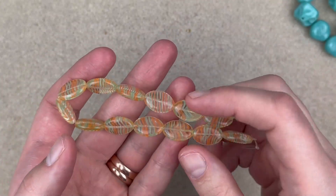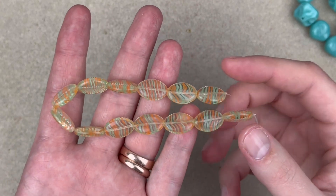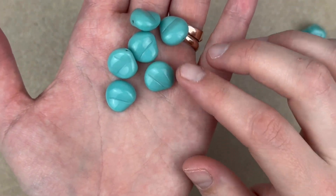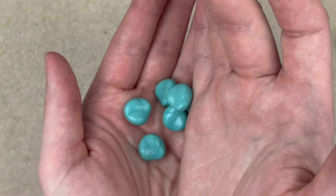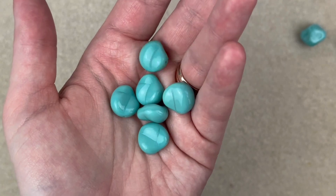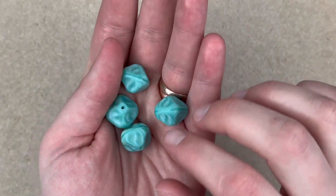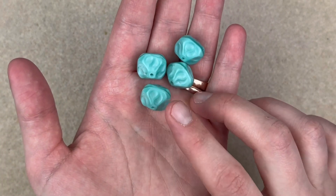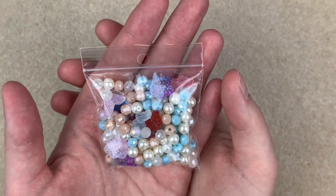I'm gonna use these on those earrings and I'll link Kristin's tutorial down below in case you haven't seen it. Next up, a shape I've never seen before: Czech glass turquoise slashed gumdrops — that's a mouthful! They're chunky beads with a very unique shape; I imagine these are like an older cut because you just don't see them. Then we have some turquoise Czech glass squiggle saucers — super cute, more of a turquoise silk finish with dimension and texture as well.